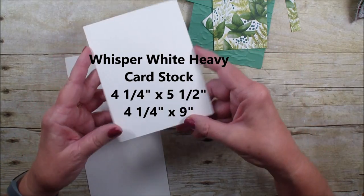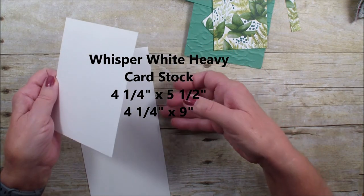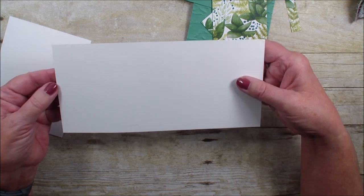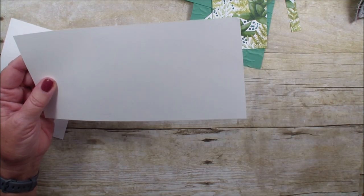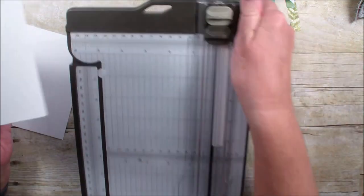I used the heavy whisper white — it measures four and a quarter by five and a half. Then this piece is the accordion; this is going to be a center accordion opening fold. This measures four and a quarter by nine, and I'm just going to grab my personal trimmer.